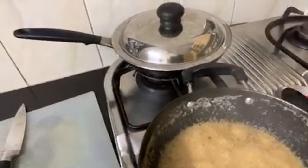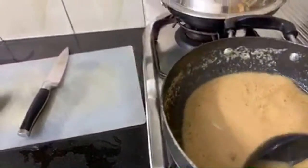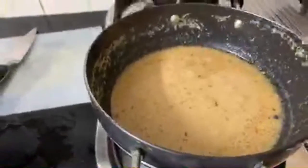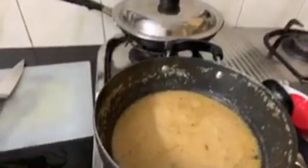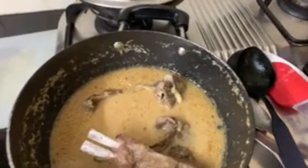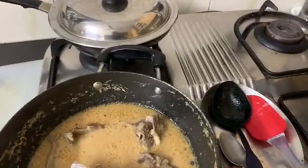Alright, let's have a look at this — it's bubbling away nicely. Check it out, it looks good! I'm thinking I'll put the lamb in now to really get those flavors in. Let's add in all that goat meat.